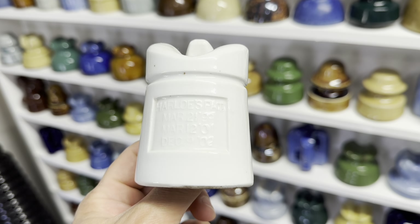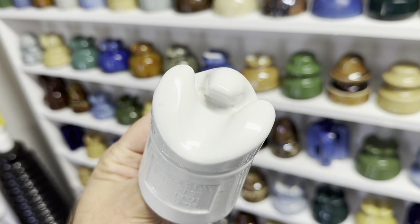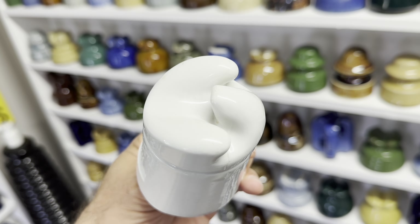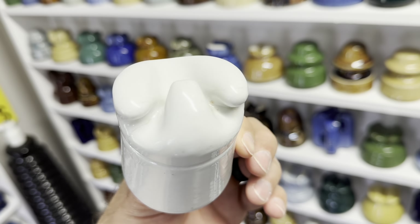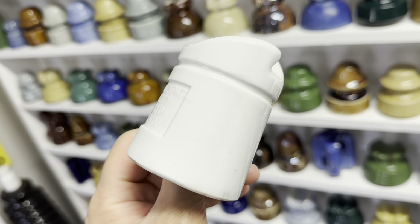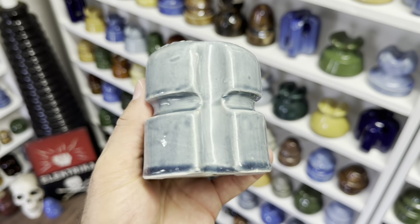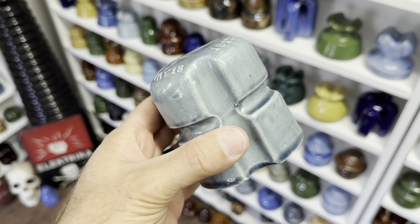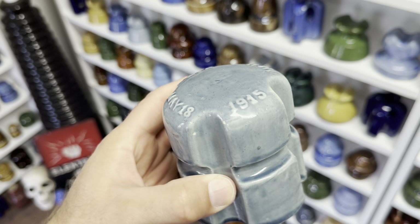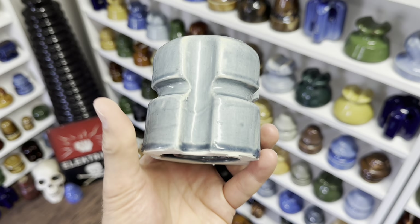Here's a Harlow Claw style insulator. Note the fingers on top were used to hold the line wire in place — it's a really cool style made in both porcelain and glass from the early 1900s. Here's a beautiful blue-gray porcelain insulator made for street lights during the 1910s. It comes in brown also, but the blue-gray is rare with probably less than 12 known.